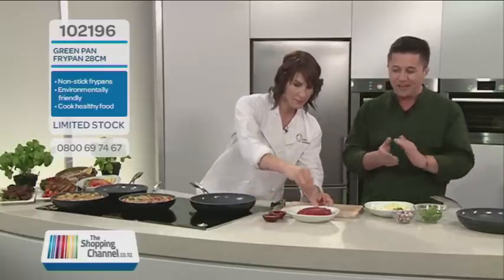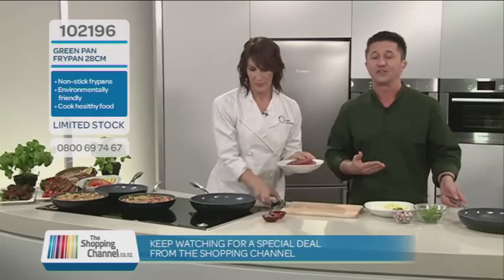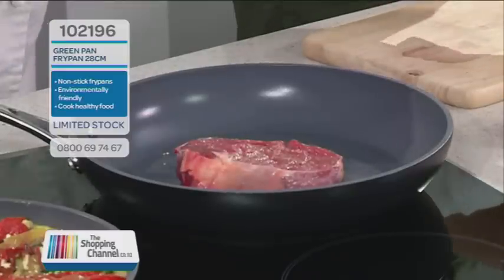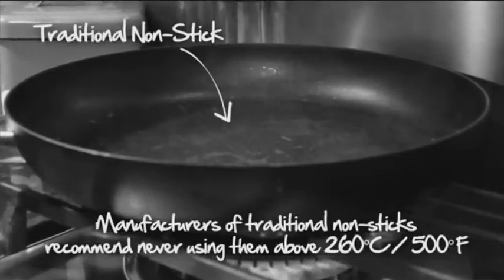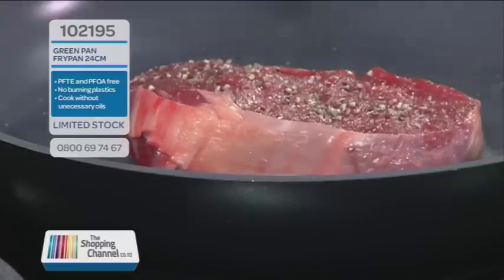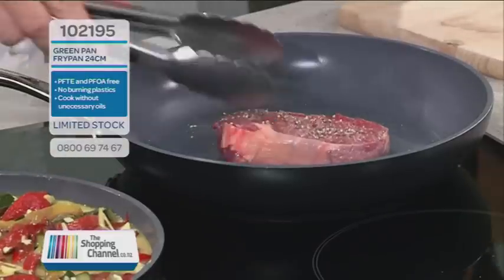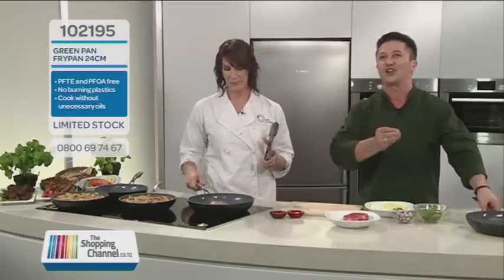Anna, you get the steak underway and I'll explain to people what makes this a green pan. First of all, it is made from recycled materials, which is fantastic. The green pan has a special non-stick coating. Traditional non-stick pans have a coating made from PTFE and PFOA, which, if heated to over 260 degrees, starts to break down and blister. Those fumes can be harmful to your health, even your pets. Green pans use a new marathon coating that has superior scratch resistance and is heat-resistant to the highest temperature on your hob, making it safer while delivering outstanding cooking abilities.